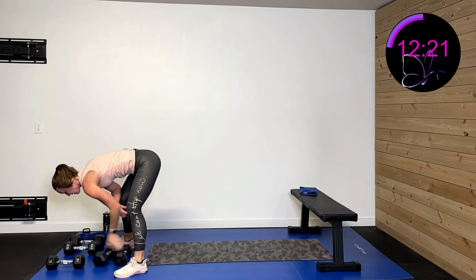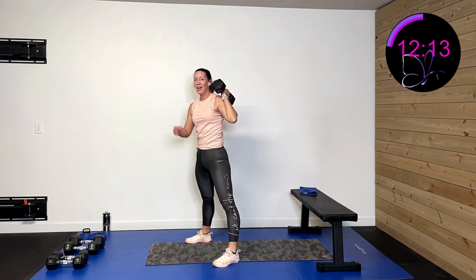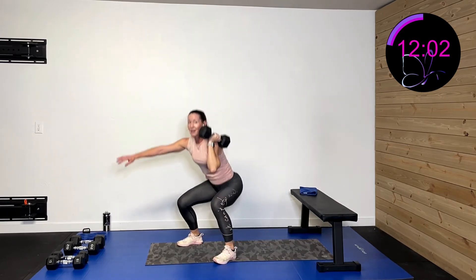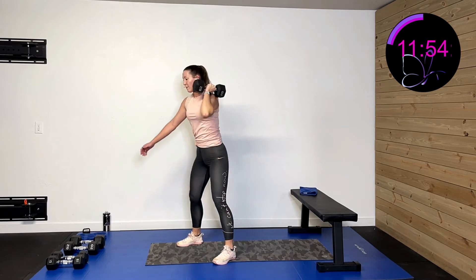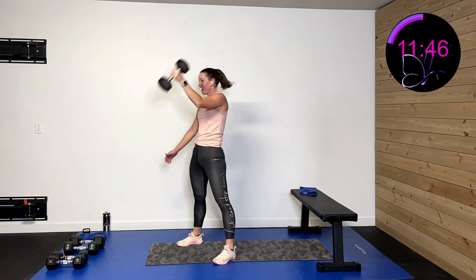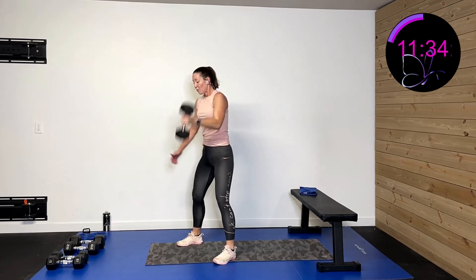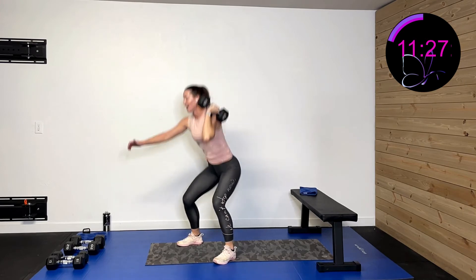Now doing the one weight, left side. Drive it through the middle, hinge down, drive up to that shoulder, driving hips back to squat. Three, two, one. Hinge and squat, drive and squat. Water break after this — and then we only have one more activity. We're going to bridge off it and bridge up to it. Five, four, three, two, one, rest.